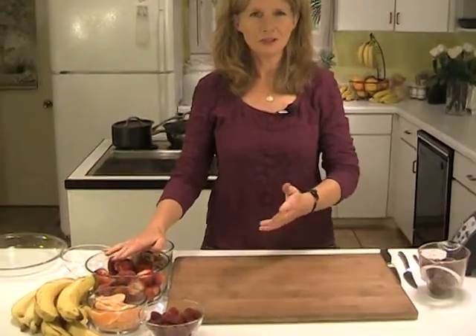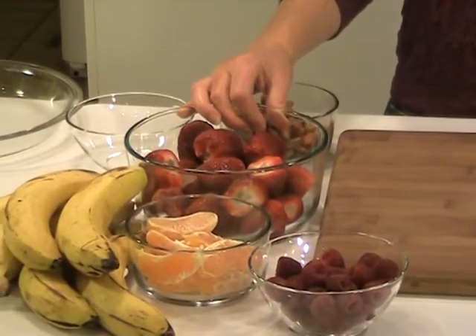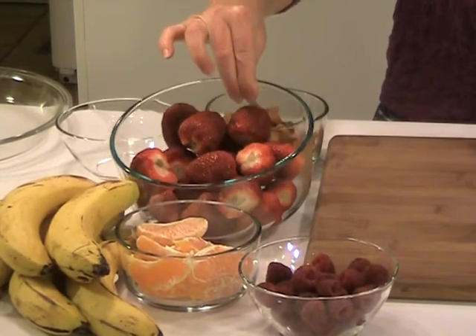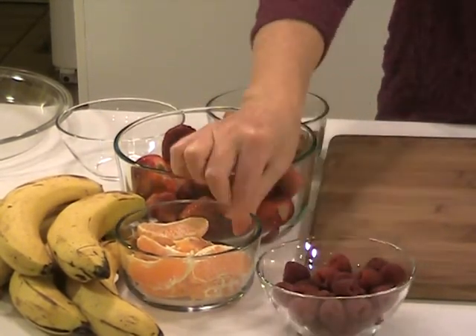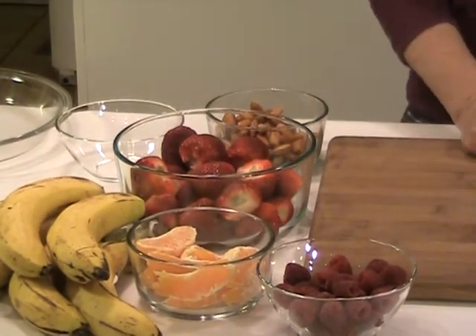I want to start first because I noticed when I was setting up for this — I want you to take a look at the pure colors of nature, of fruit. It's so attractive. It's nature calling you, saying this is what you're supposed to eat. Red strawberries, deep red raspberries, the oranges, the bananas. It's just gorgeous.